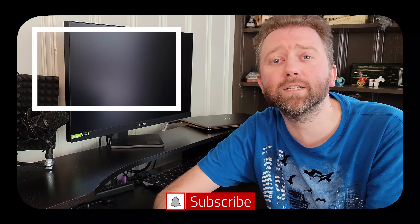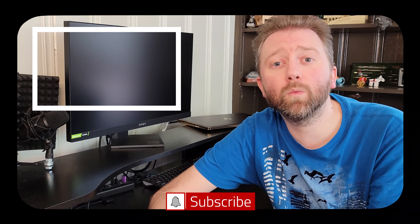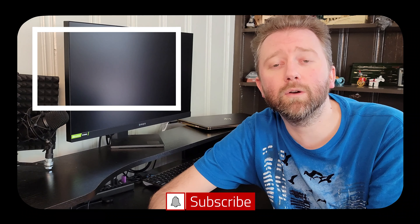Congrats, you made it to the end of the video — thank you very much, greatly appreciated for the support. Be sure to hit that like button on the video; it really, really does help out. And if you have not subscribed yet, go ahead and hit that subscribe button and hit the notification bell if you want to get notified when new videos come out on this channel.